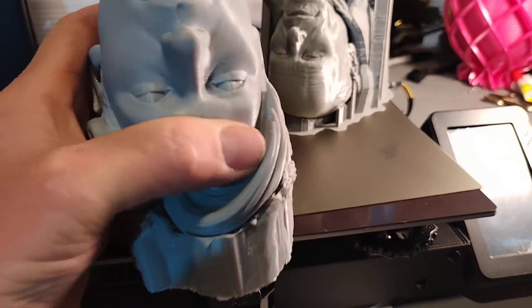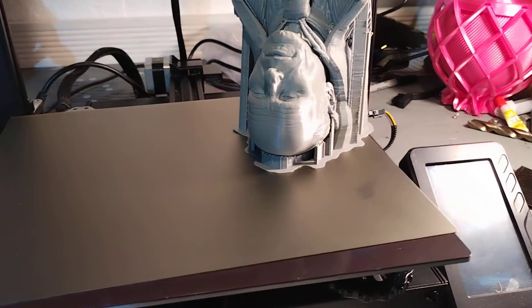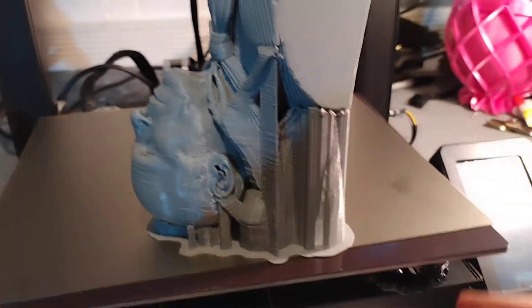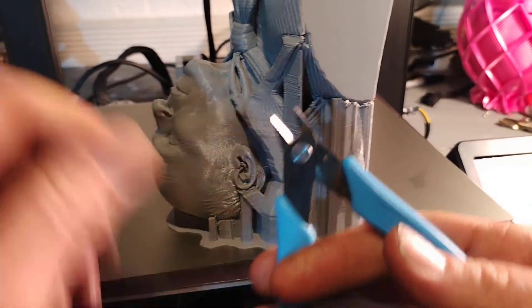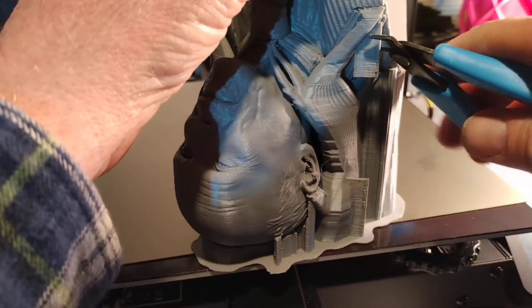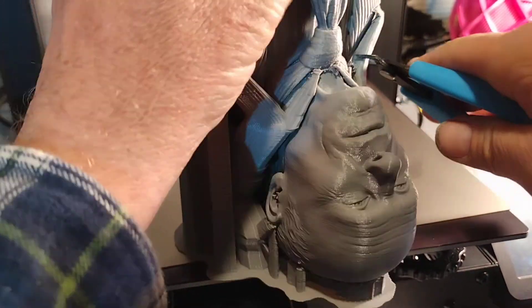This was an Ender 3 with the new direct drive Sprite extruder. I did a little upgrade on one of my retro machines. Let's see if we can get these supports off - relatively easy.